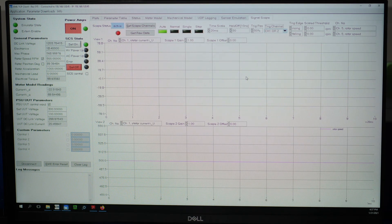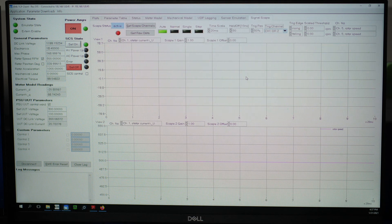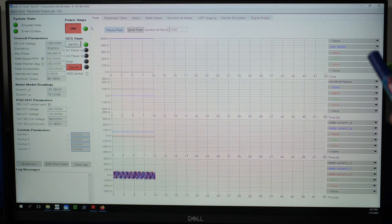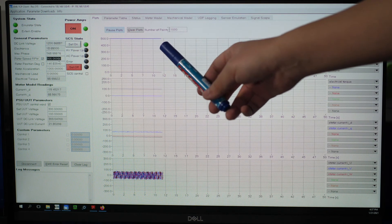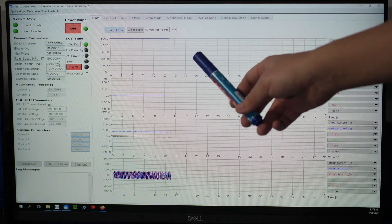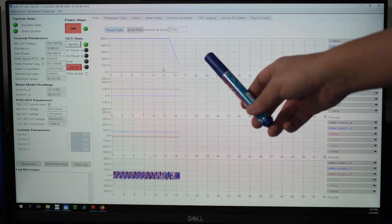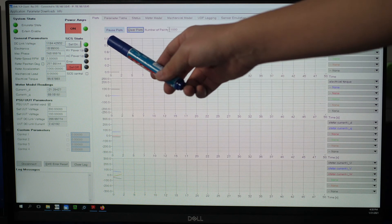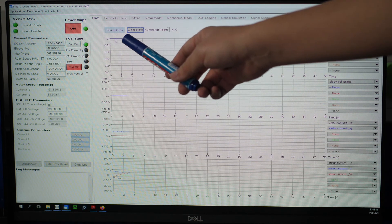One of the unique features of our test bench is that we can run the inverter test at very low speed. For instance, we can run from 500 rpm down to 1 rpm. As we can see on the display, it is currently running at 1 rpm.